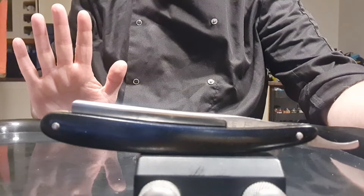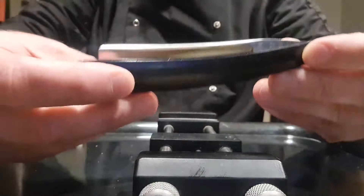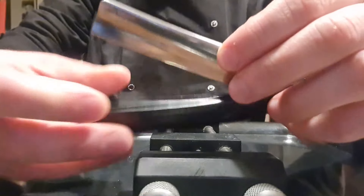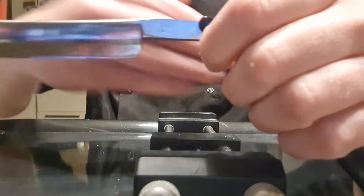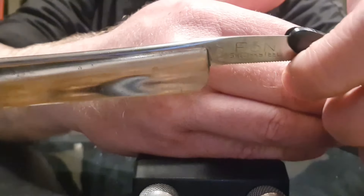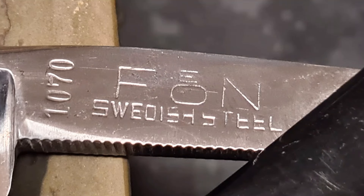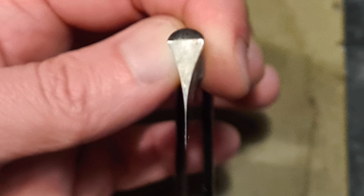Hey guys, today we have a Japanese cutthroat razor. I just got it recently and we'll have to redo the edge. I believe it's a 5/8 square tip — really like the shape. The name is Feon, a Japanese razor made with Swedish steel, which is usually a bit softer than the English or German steel, but still a very good steel.